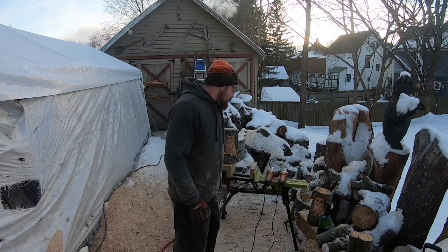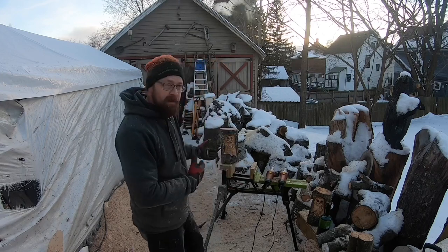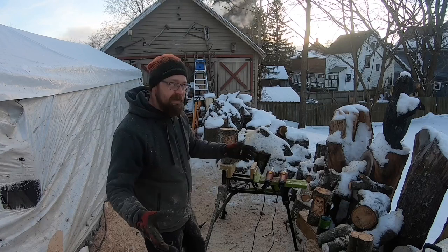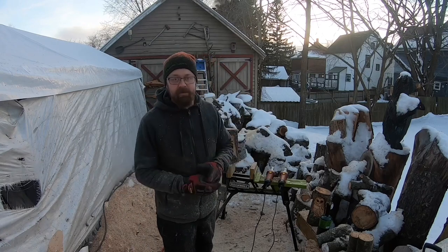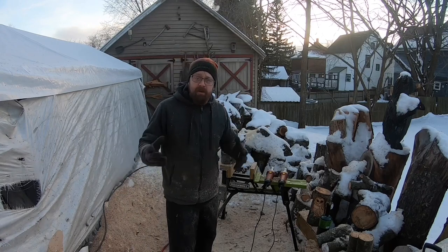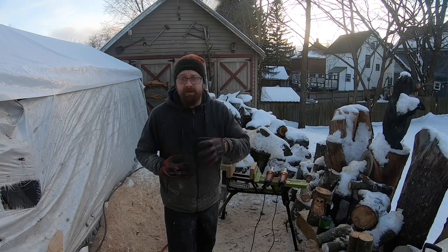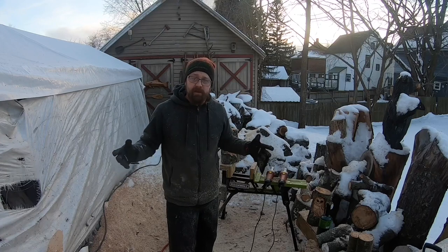The only reason I haven't had a mask on is because I'm trying to talk to you guys while I carve — that's only one or two carvings in a video. When I get out here and I'm carving for the day, I'm wearing my mask all day long to keep the dust out of my lungs, nose, and mouth. If you're enjoying this series, be sure to give this video a thumbs up and hit subscribe so you don't miss any future videos.